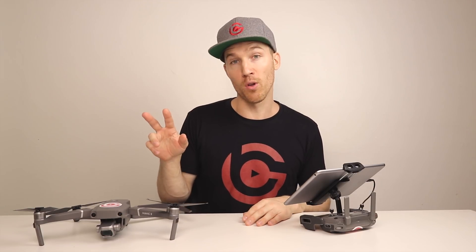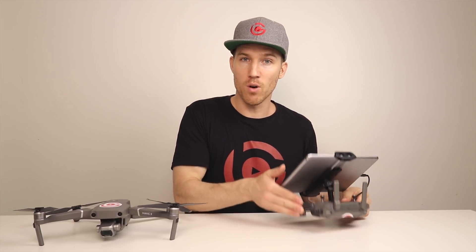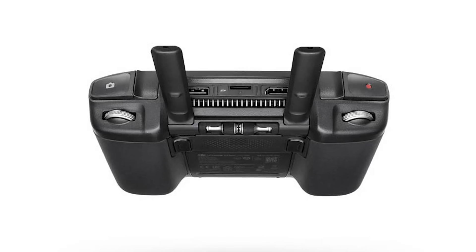This is only going to work with the Mavic 2 controller, so you need two Mavic 2 controllers. Your only options are the controller that came with the drone — the Mavic 2 controller — or you could use a smart controller, or maybe even two smart controllers.